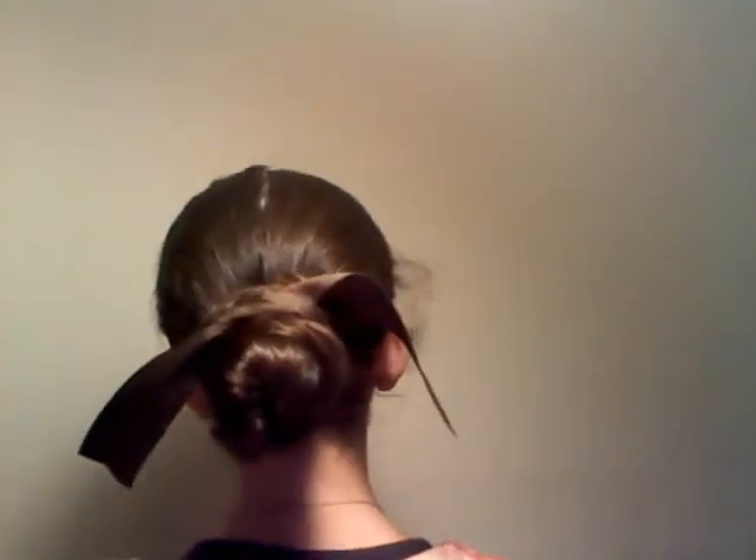Hey everybody, so today I'm going to be doing a hair tutorial on this look. I love it so much. This look is perfect for when you didn't wash your hair the night before or it's raining out, and if you just want a simple style, this is it because it is so cute and I really love it.